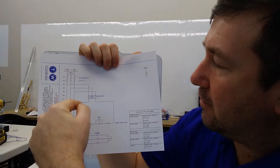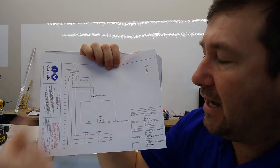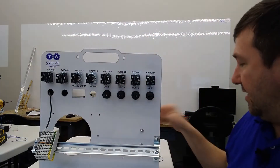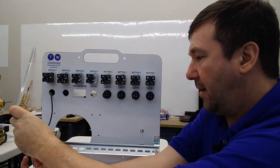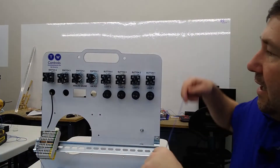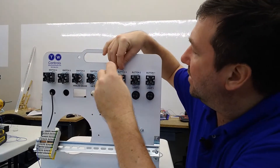Looking at the wiring diagram, we're going to go from the plus of our 24 volt to one side of our normally closed stop contact. So we're going to connect a wire here at the plus terminal of our power supply, and we're going to take it to the top of the red contacts of button three.